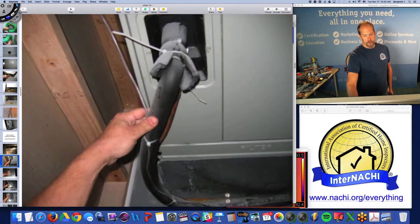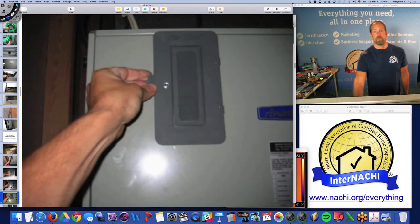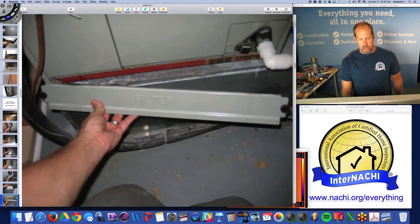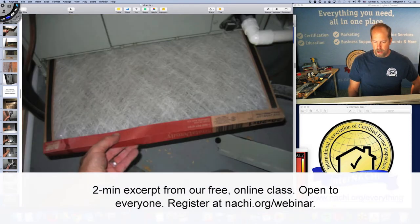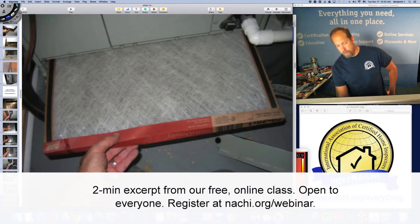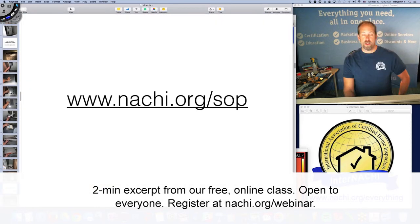There's also a serial number and manufacturing plate we can look up. In some states like Texas, you're required to test a few components and even measure the Delta T temperature. There's a condensate pump, and here's the air filter — I pull it out, take a picture of the size so my client knows the size, location, and orientation of the air filter. Always follow the standards of practice.